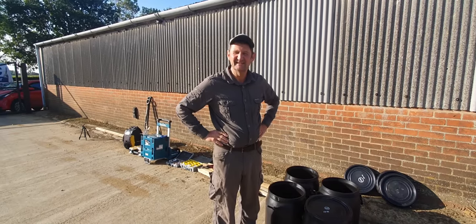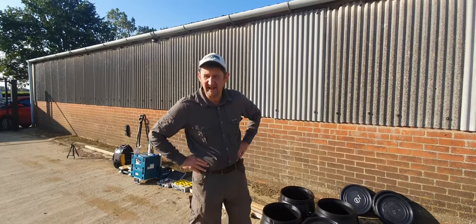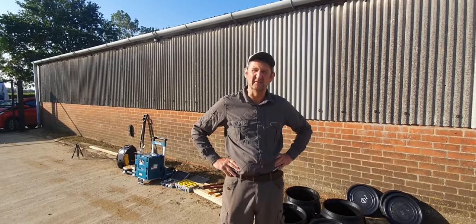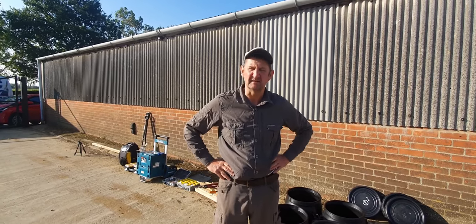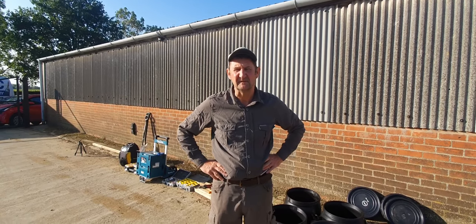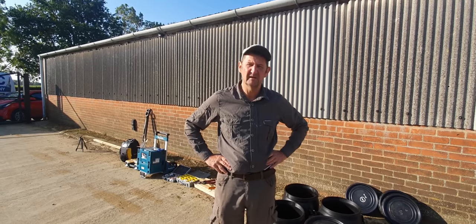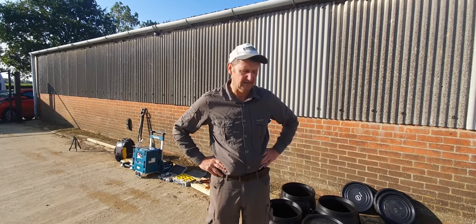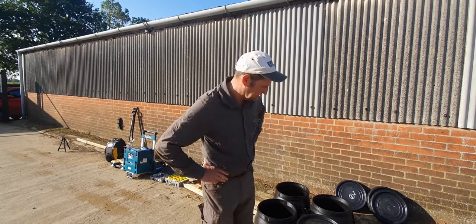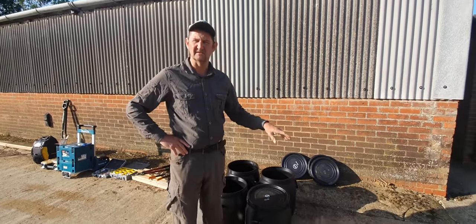Right, morning - work party today with Mick Miller. We're not taking the cannons out today. We need to catch up on some feeding in general, getting things ready, and we're going to put some feeders out today. We use these barrels here, ones we found on the internet.